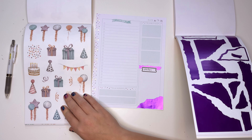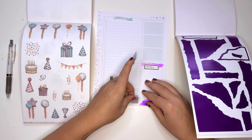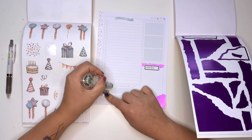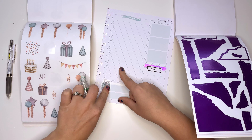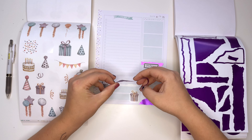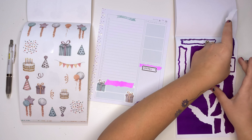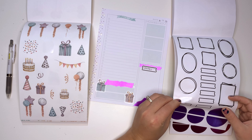I'm grabbing a blue present and a purple present sticker. I'll put the purple present over here and the blue present up a little bit. Then I'm going to white out some stars and layer another box. This section is going to be for gifts.